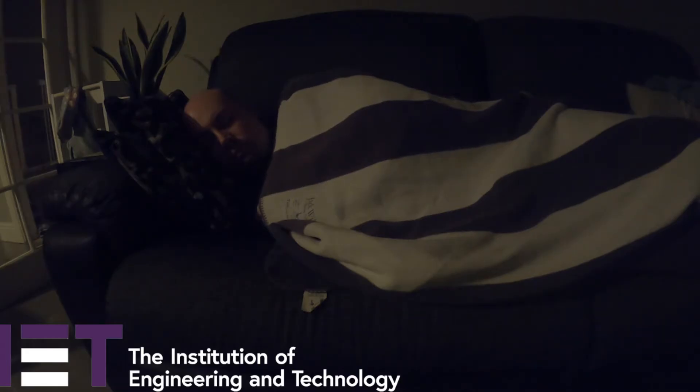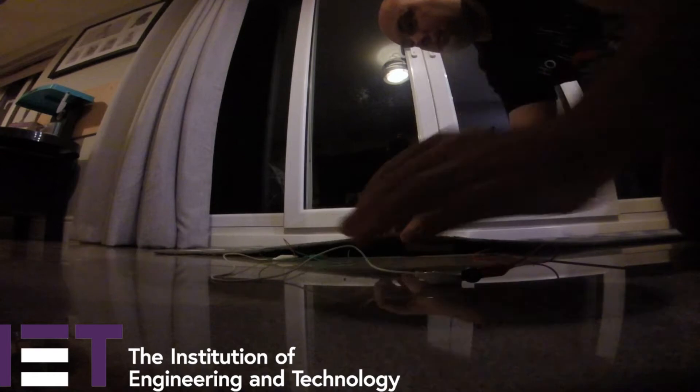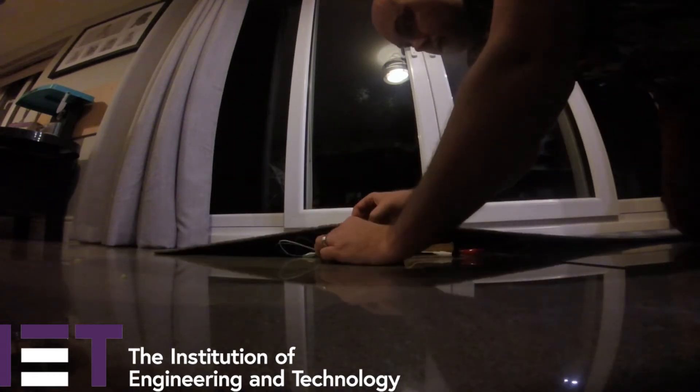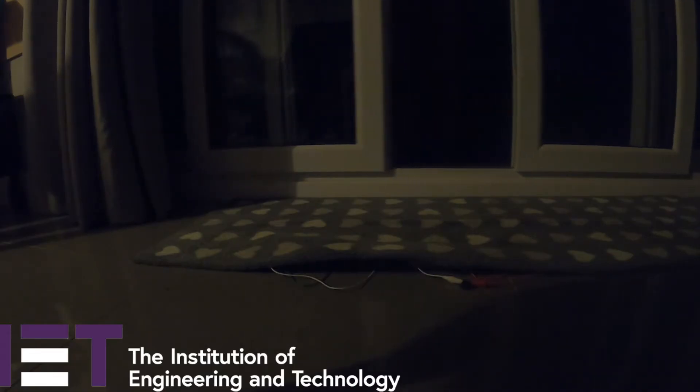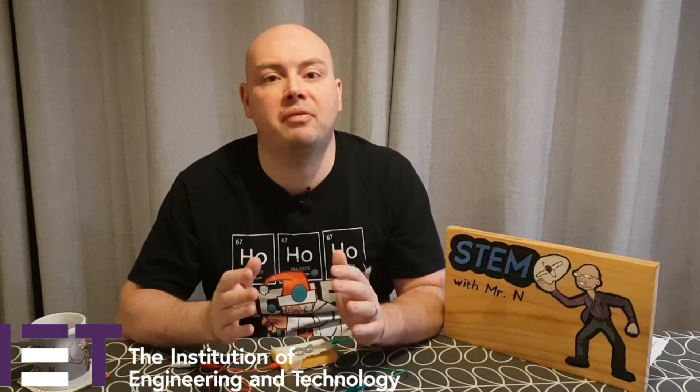Once the electronic Santa detector is made, the next thing you need to think about is where you're going to place it. This could be behind your bedroom door or at the foot of your bed where your stocking is left, but it needs to be somewhere that Santa is likely to step. It's also a good idea to try and disguise it, because if Santa spots it he's not going to step on it — he'll just step around it. For me, I'm most likely to fall asleep on the couch on Christmas Eve, so I am going to hide my electronic Santa detector under the rug just inside our back door where Santa is most likely to come in. That high pitched beep would certainly wake me up if I was sleeping on the couch.